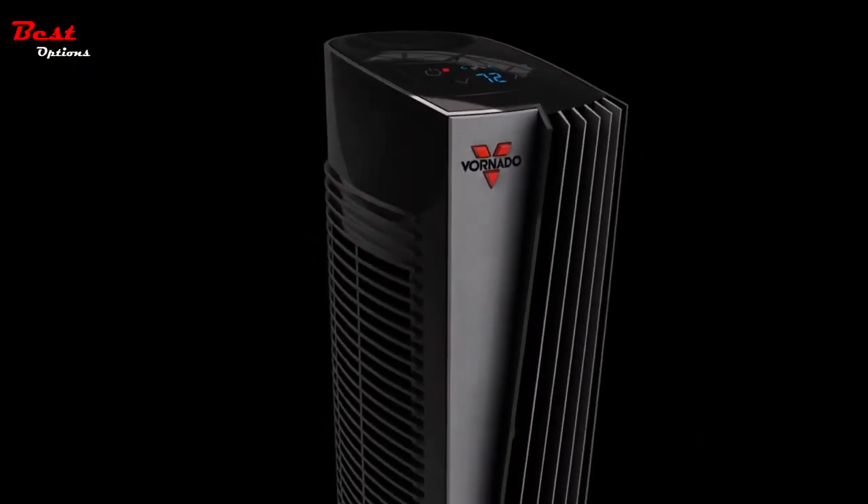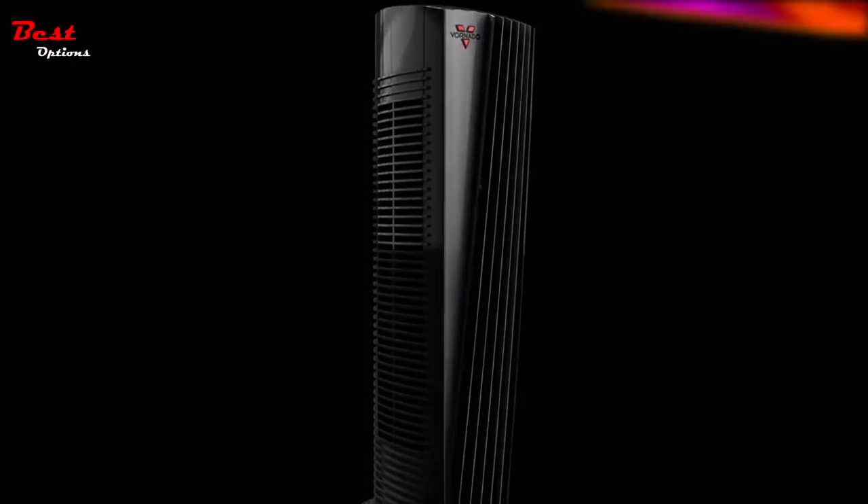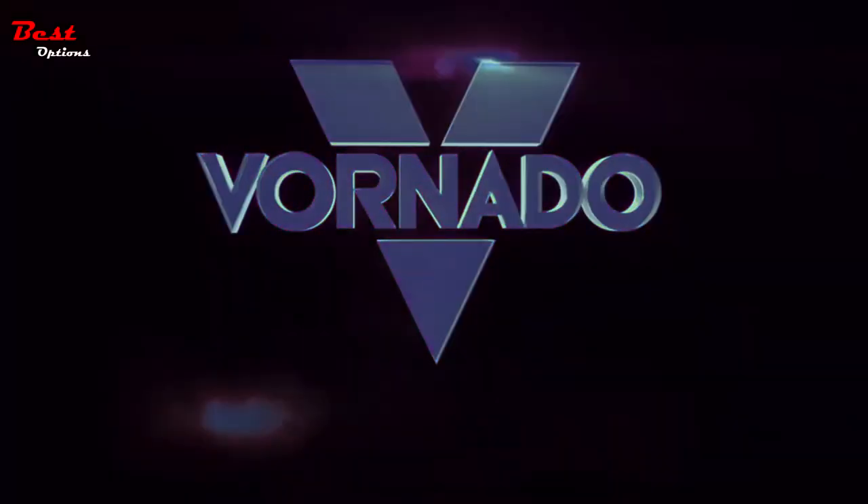If you expect more from a heater, if you're looking for something better, you're looking for a Vornado.